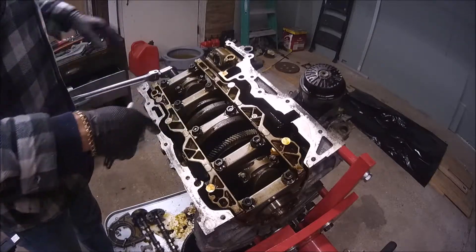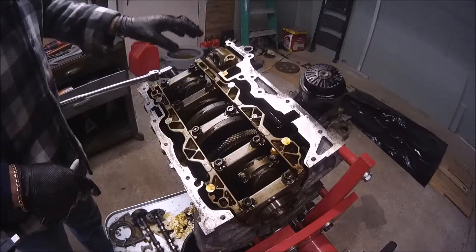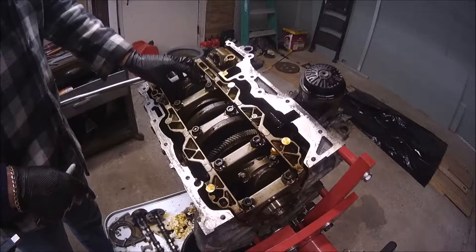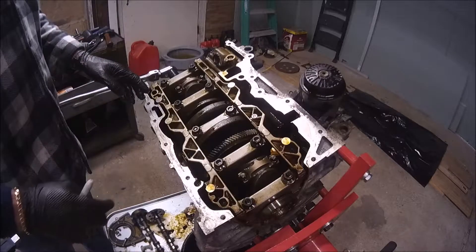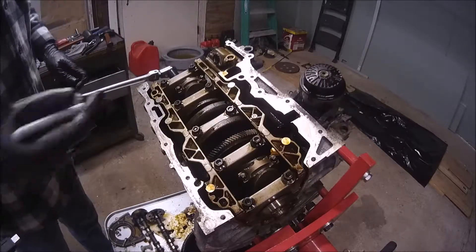We should mark the parts, because every single component that we remove from piston number one should be placed back in piston number one — you cannot exchange them — so we're gonna make a mark on each of them.